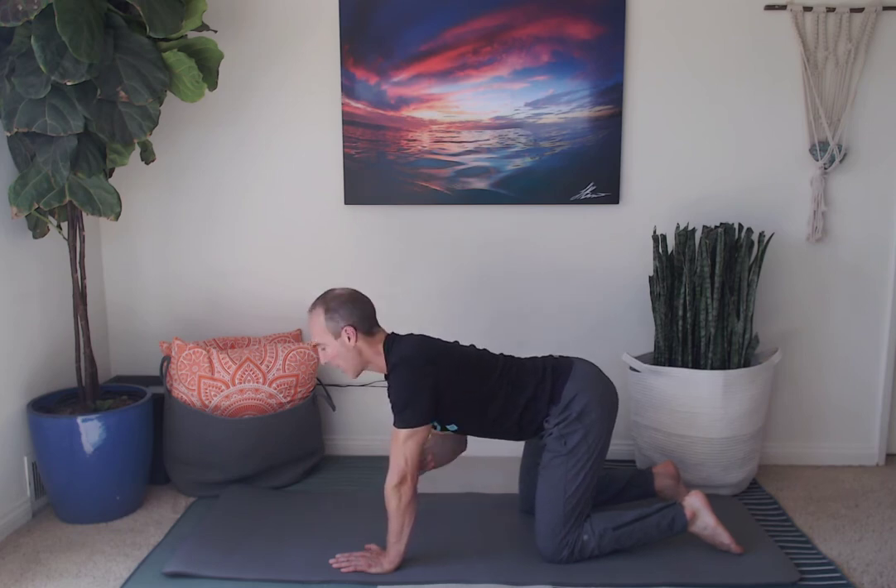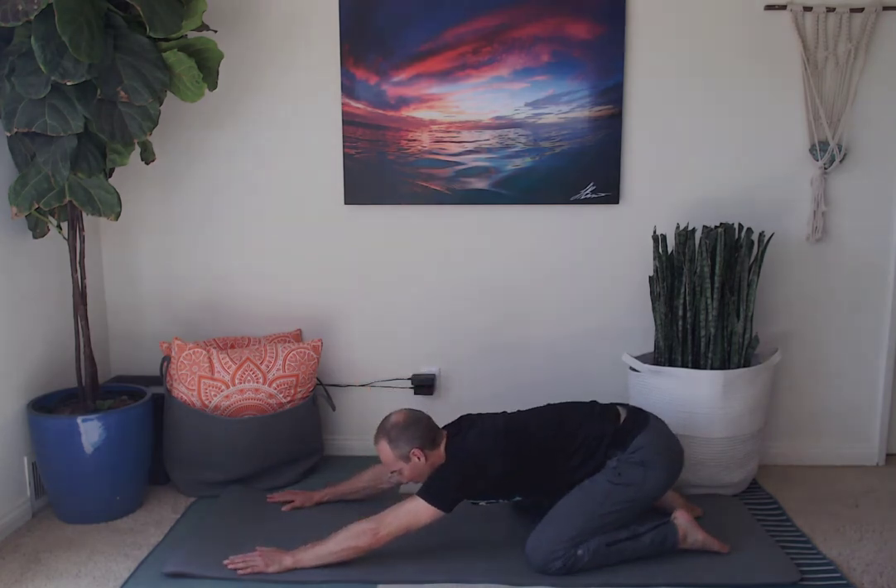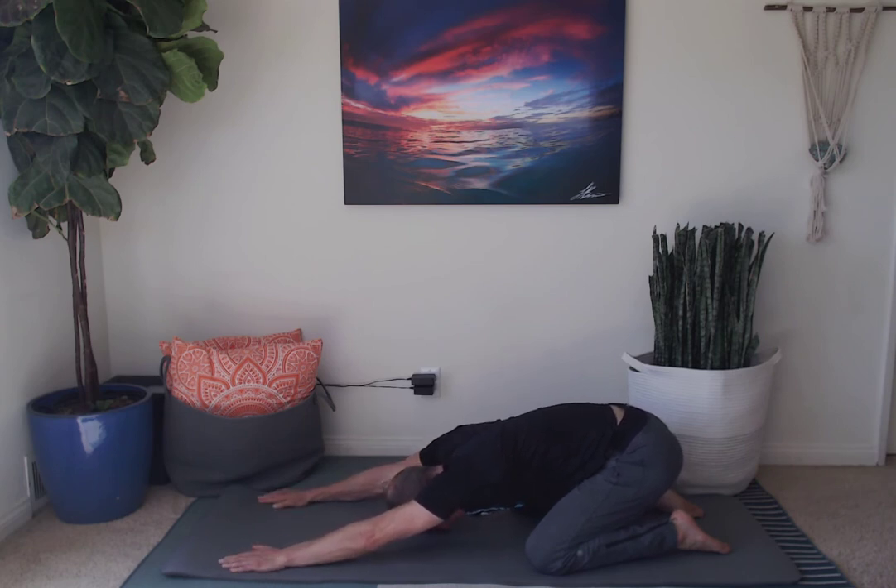Now we're going to move into child's pose, which is a stretch for our inner thighs, lower back, as well as our lats, shoulders, and chest. Walk your hands out in front to make the shape of a Y or a V. Sit back onto your heels and drop your chin and forehead towards the floor. Crawl and reach your fingertips a little bit away from the body and take your three deep full breaths. Inhale, exhale. Inhale, exhale. Inhale, exhale.